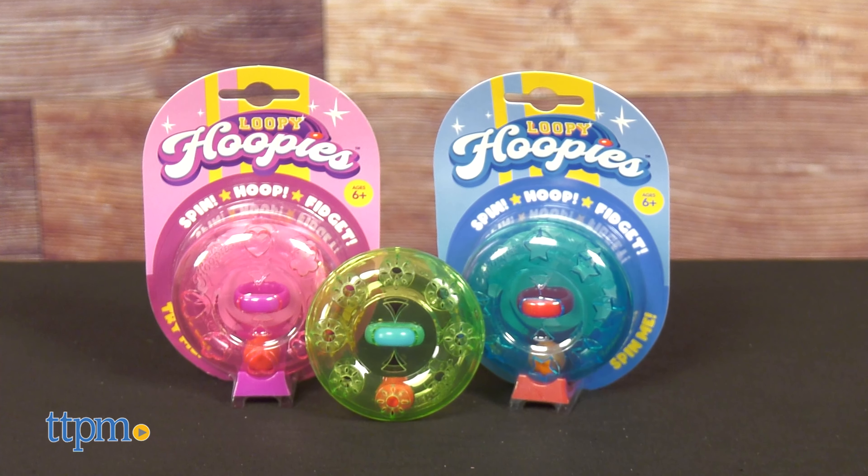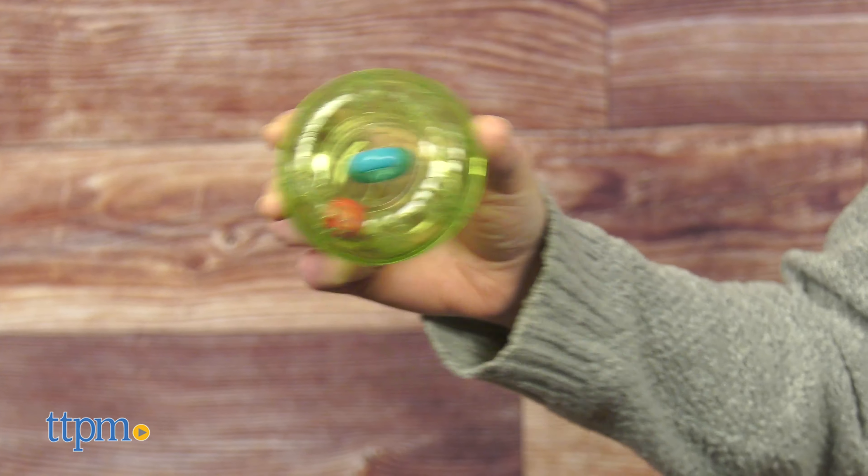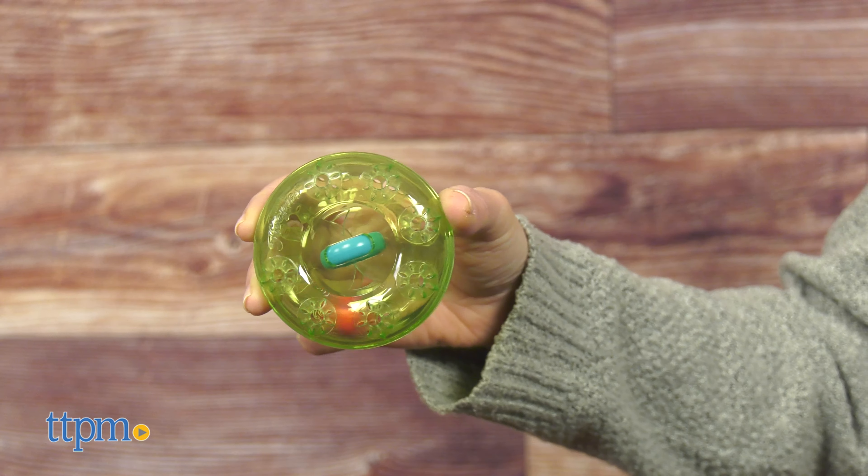Combine your love of spinning stuff, shooting hoops, and fidgeting in one toy with Loopy Hoopies from Blue Orange. Available in three different colors and designs, these marble spinners test your fine motor skills along with your focus and attention.